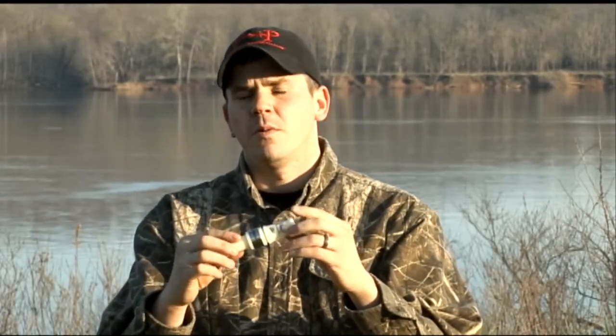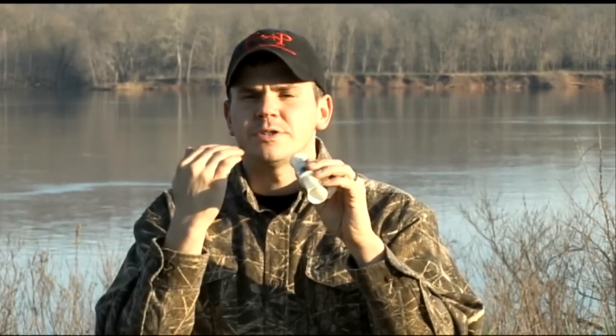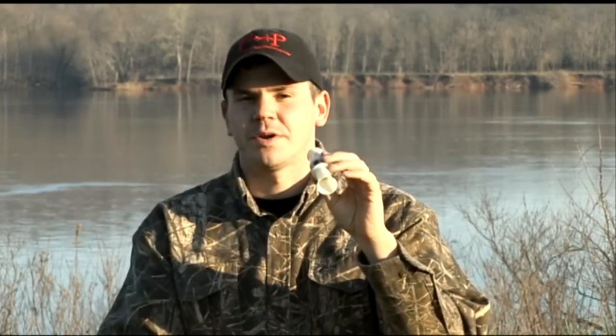Now that we've gone over the parts of the adrenaline, what we want to do now is actually talk about proper hand placement, mouth placement, tongue placement, and then we're going to cover operation of the call.